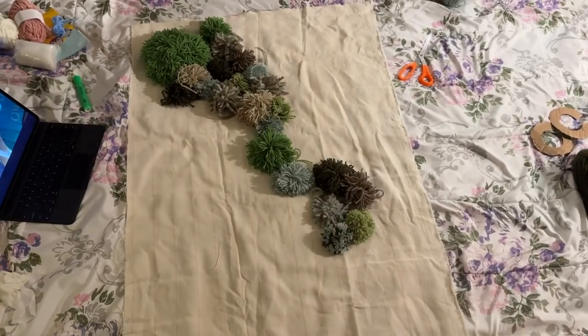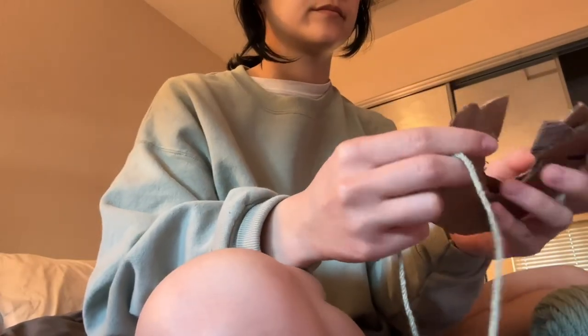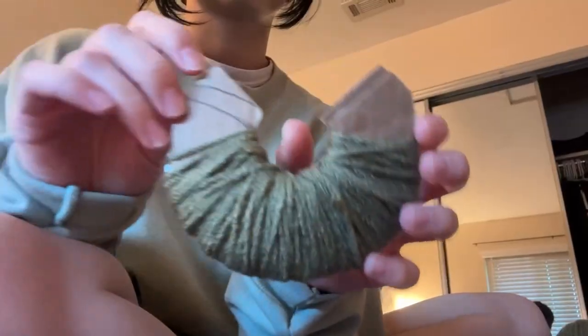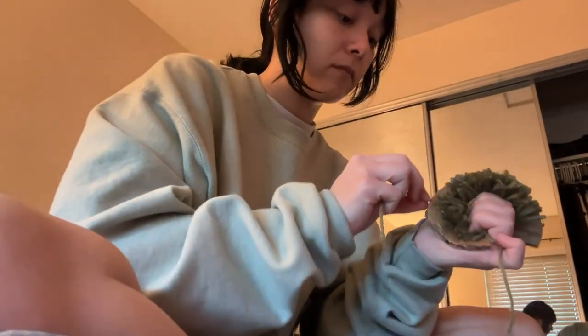If you've seen my Instagram you've definitely seen the finished product of this rug. It is my first time making something like this and I really enjoyed it, but the work was extremely tedious so I started to get frustrated at some point. In this clip I am making the puffballs — it's super crafty and an easy thing to do. I used recycled cardboard to make them.